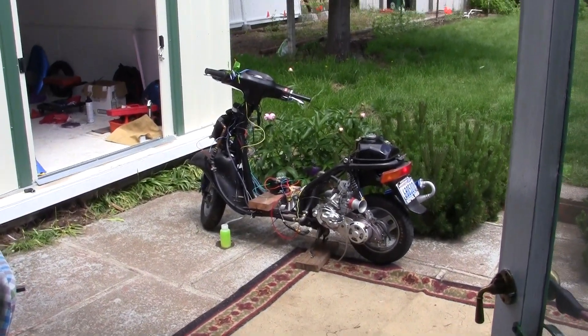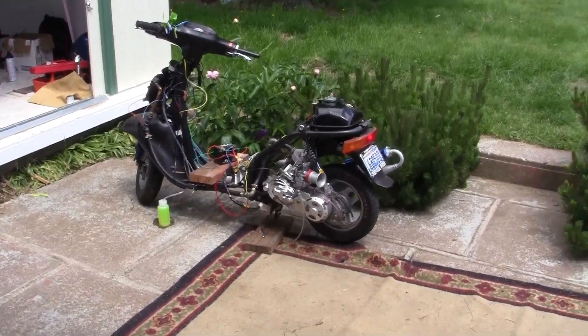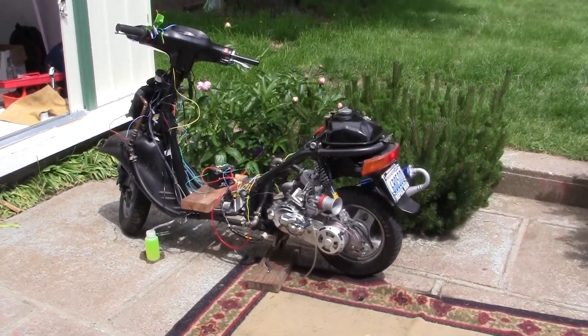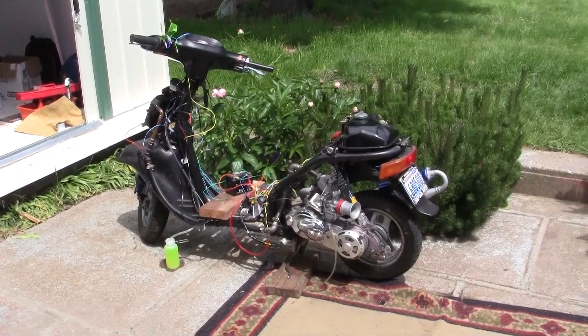Alright, this is for all you people that want to see it run. I got the bike out. Nothing has been adjusted. I want to show you what happens.